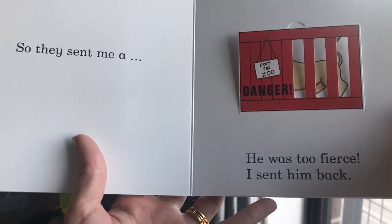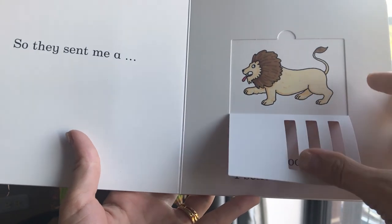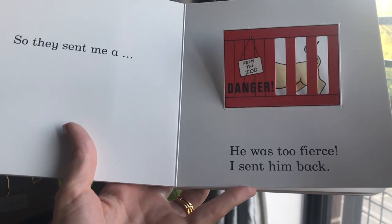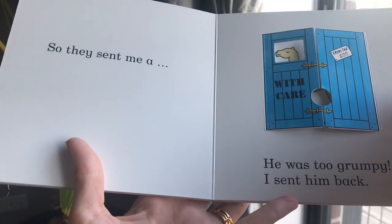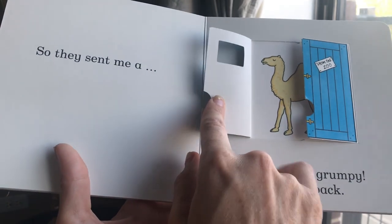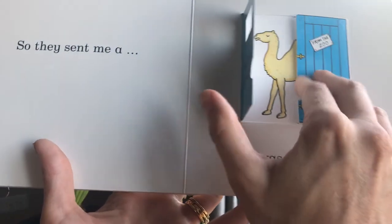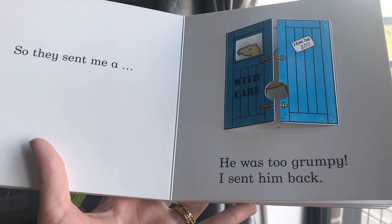So they sent me a — ooh — a lion. Rawr. He was too fierce. I sent him back. So they sent me a camel. Look at his one hump there. But he was too grumpy. I sent him back.